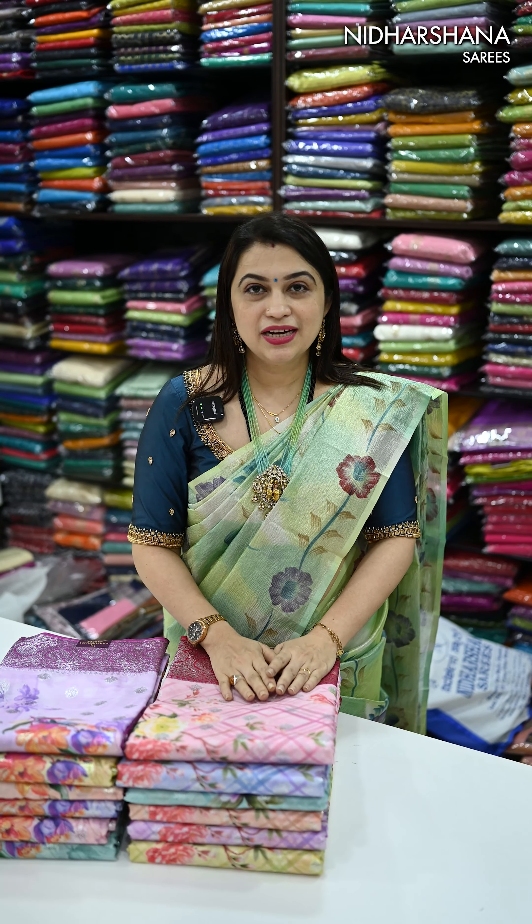The price of the sarees is 2799 with free shipping. I have a lot of color combinations available in this catalog. Let's quickly check out the colors. That's the open view of the saree — you can see beautiful digital prints all over the body as well as a silver zari butta concept, and then a silver border on either side of the saree.